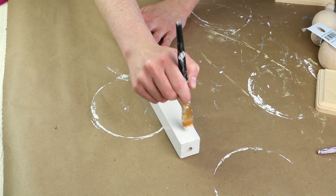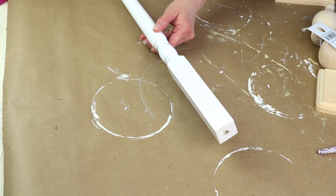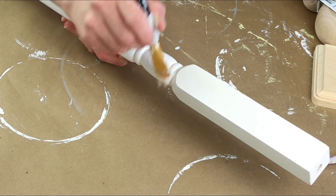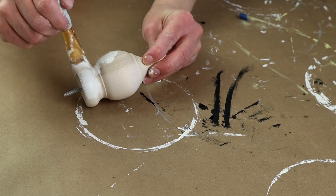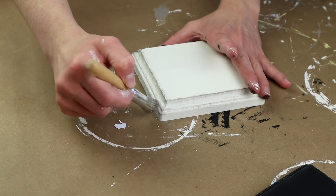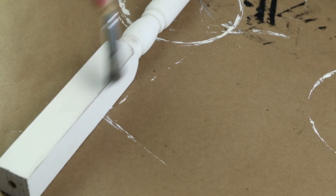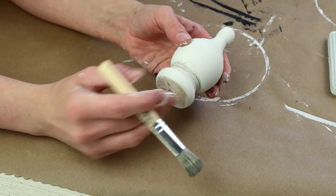I first started this project by painting my spindle with my Waverly paint in the color plaster. The plaster color has a little bit more of a yellowish tint to it and I didn't want my piece to be stark white. I did one coat all over the spindle, and while that was drying I painted the other pieces — using that plaster color on all of the remaining pieces for today's project. Once that paint was all dry, I took my castle color chalk paint and a Dollar Tree stencil brush and very lightly painted around all of the edges of each piece to give them a distressed look.